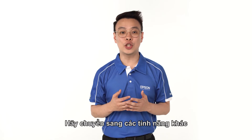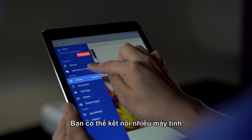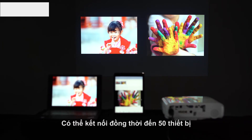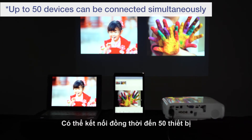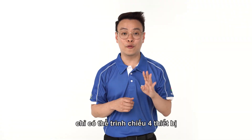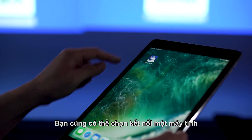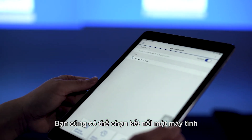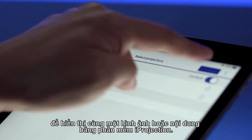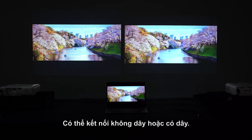Let's move on to other features that you can take advantage of as well. Multiple PCs or smart devices can be connected to a single projector using the multi-PC projection function. Up to 50 devices can be connected to the projectors simultaneously. However, only up to 4 devices can be projected at any one point of time. You can also connect a single computer to a maximum of 4 projectors to display the same image or content using iProjection software. Connection can be made via wireless or wired.